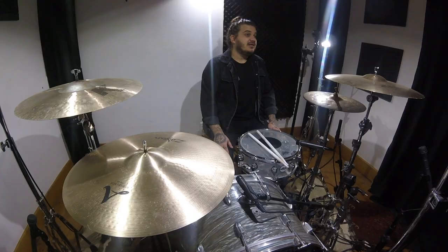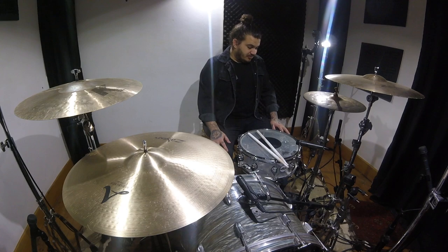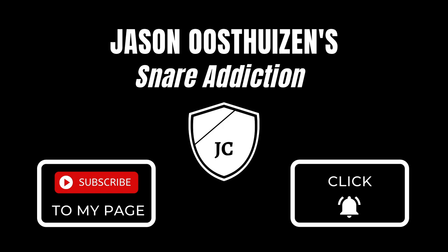Well worth giving it a little check out, is what I can say. Please guys, click subscribe, please click the bell, stay in touch. I would love to have you guys in tune with what I'm doing — the drum covers, the snare drums, the lessons — and there's so much more cool stuff coming. Hope to see you guys there. Bye.